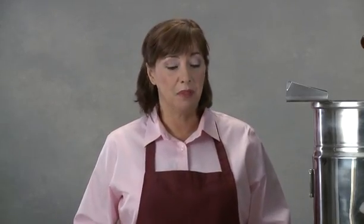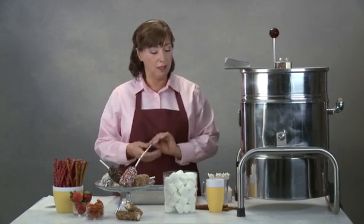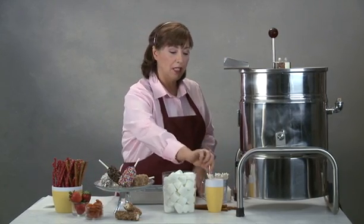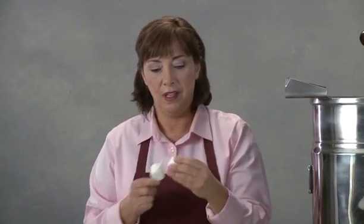Today I'm going to show you how to make marshmallow pops. You're going to need some marshmallows, your set of sticks, and a little bit of water. You're going to take your stick and dip it in the water, so this way the marshmallow slides easily down the stick.